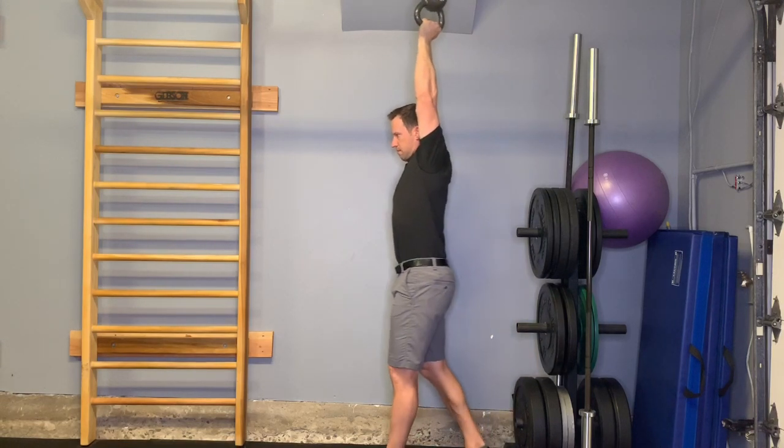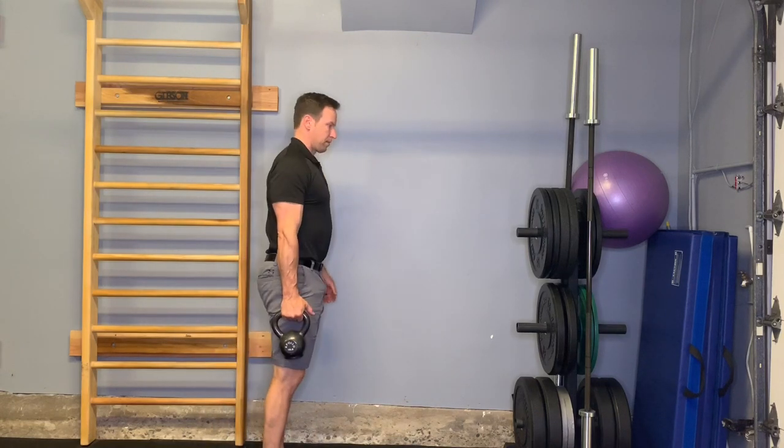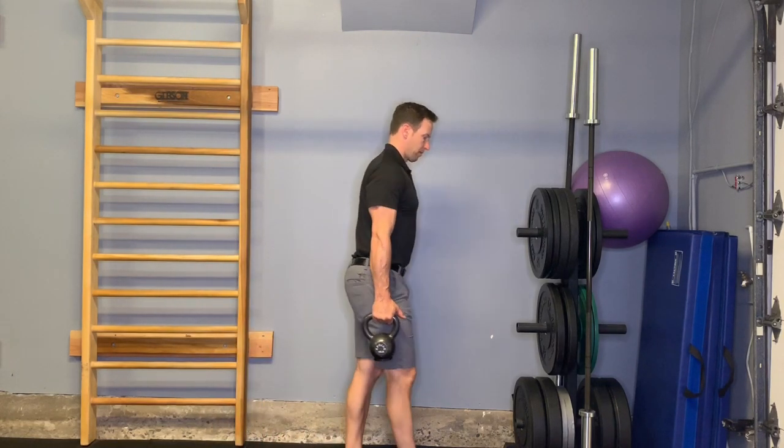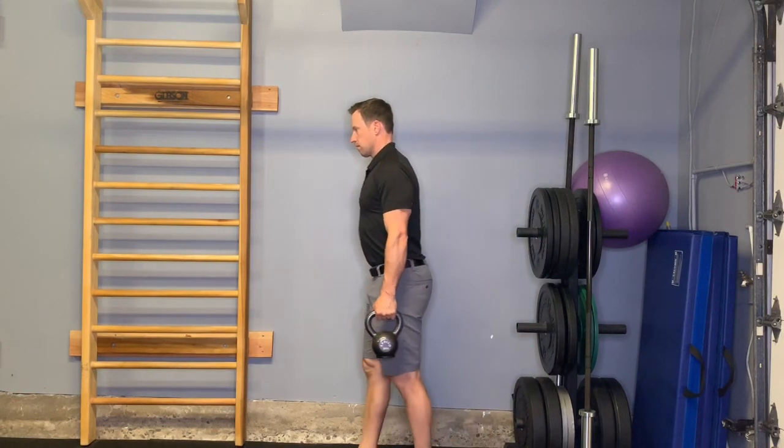I'll show a couple different variations if you cannot achieve this. You can also just do a farmer's walk — pick up a weight and walk about 25 feet with the weight at your side.